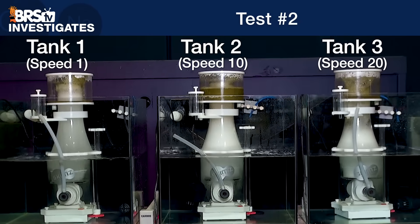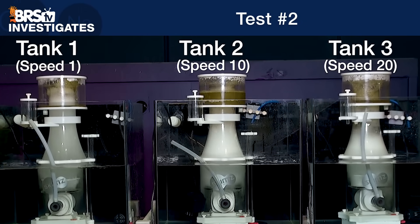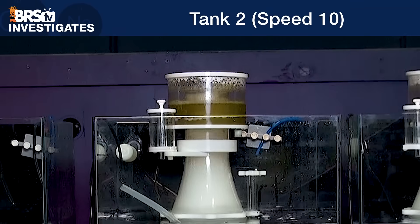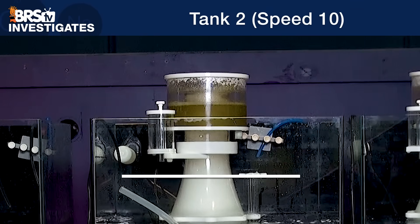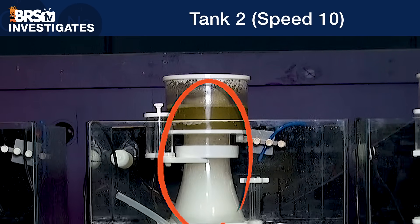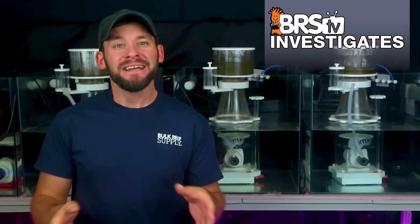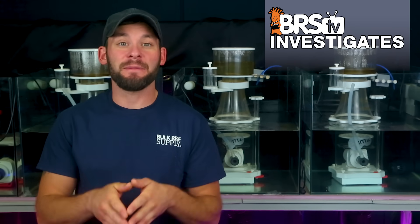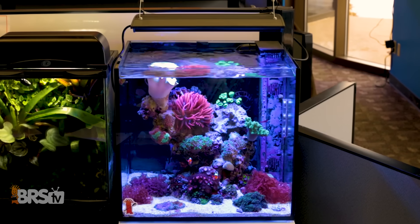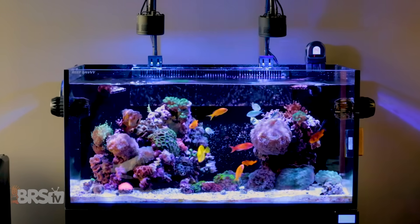So of these three skimmer settings we tested today, if I had to personally choose one of the setting options, it would definitely be test tank two — but keeping in mind that these settings are specific to the organic load that we put into the tanks. It's important to note that the adjustability of the DC pump did allow us to adjust the air to the amount of organics in this test, which is something you can do on your own tank, where we all have different amounts of fish and food.